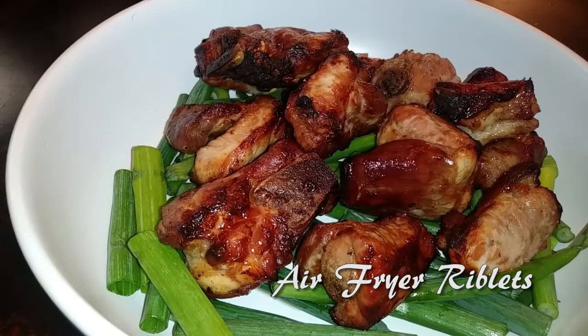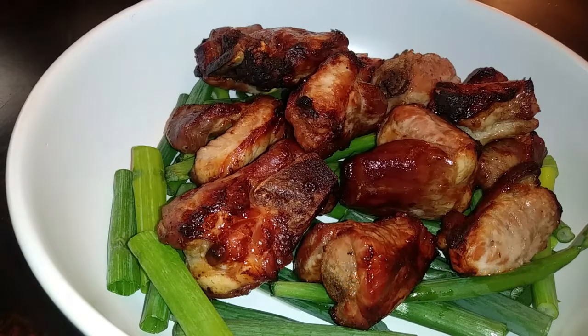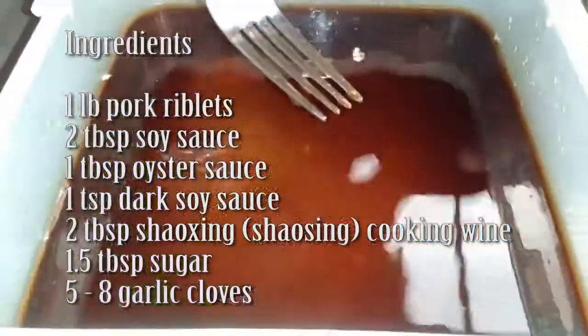Hello everyone, welcome back to Watch Me Cook! If you haven't already done so, please hit that subscribe button below, because today we are making air fryer riblets. I'm going to be making double the amount, but I'm going to give you guys the recipe for one pound of pork riblets.